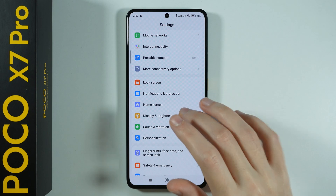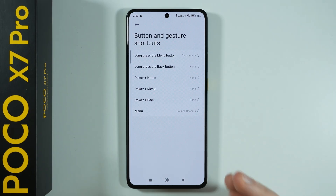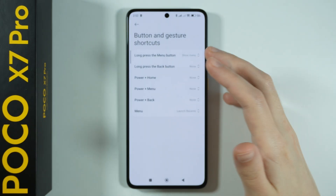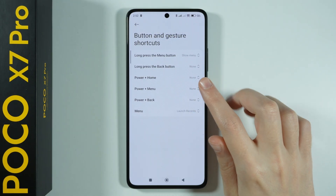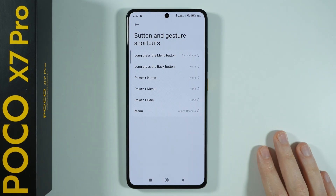Before, you could go to Home Settings, then System Navigation, and in Button Shortcuts there was an option to configure the long press of the home button. But as you can see now, we only have Menu and Back button — the Home button option is actually missing.